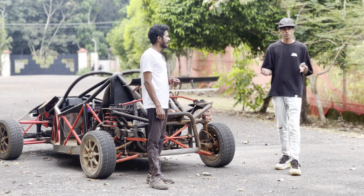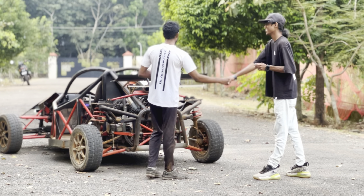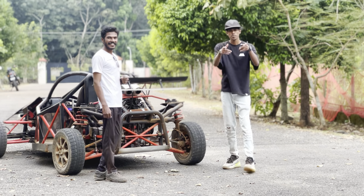That's all for today, guys — hope you liked the video. Thank you to Anand for giving such a wonderful presentation and explaining each and everything about the buggy in detail. We'll catch up in another video.